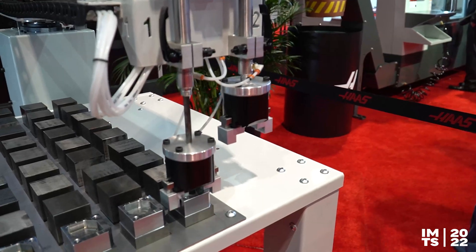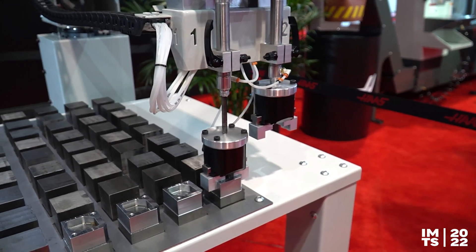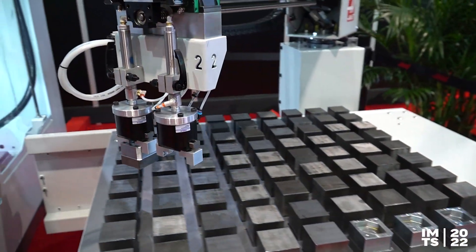Basically, this is what we've got: a compact footprint, very affordable, and you've got a double gripper. That double gripper will pick up the raw material and load it in, take the finished part out, and deliver it back.